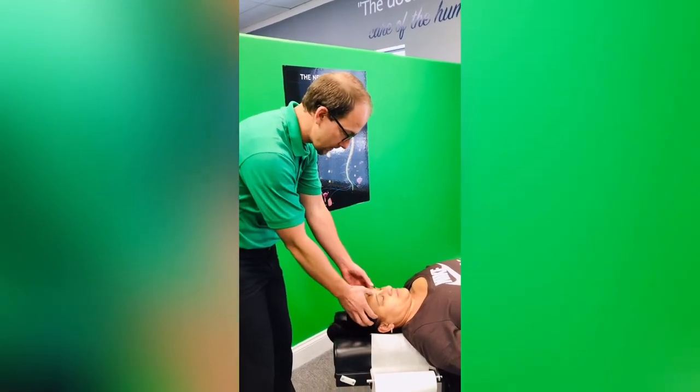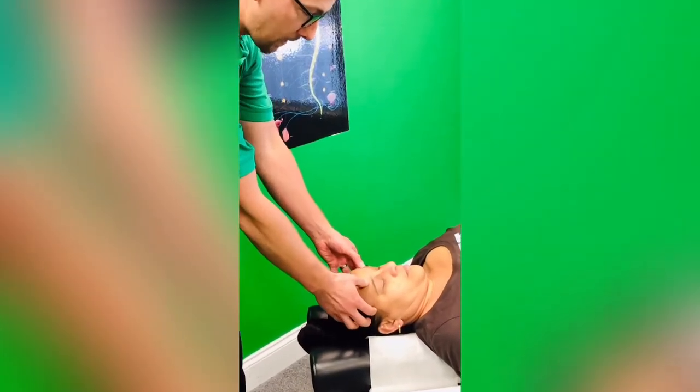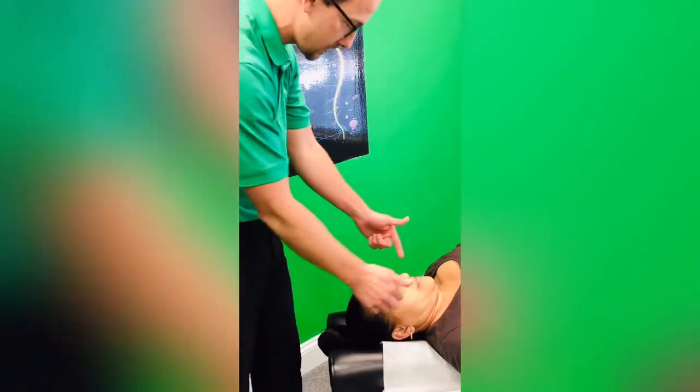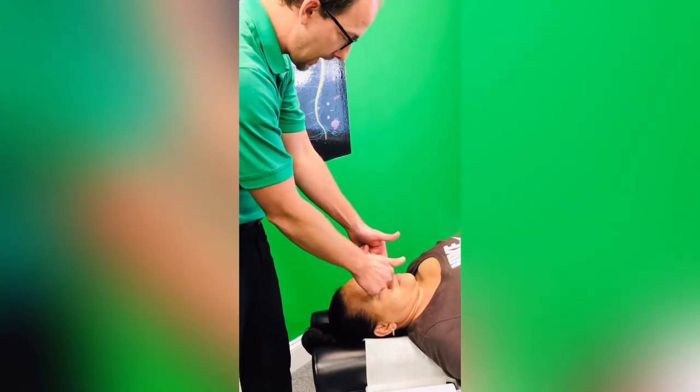So we're going to be focusing on two sinus areas: we have the frontal sinus, which is right above the eyebrows and goes above the eyes, and then we have what's called the maxillary sinuses, which is right here at the base of the nostrils of the nose.